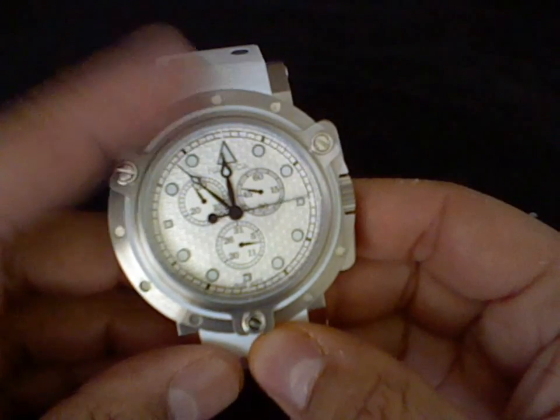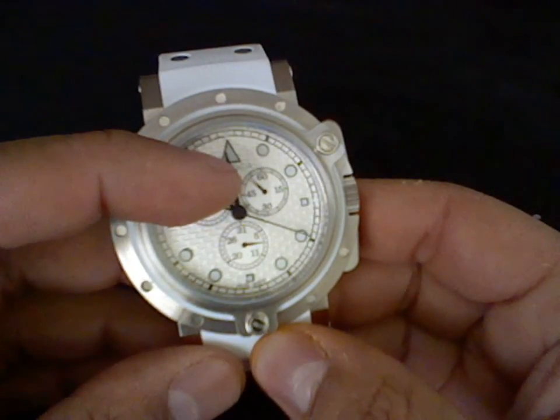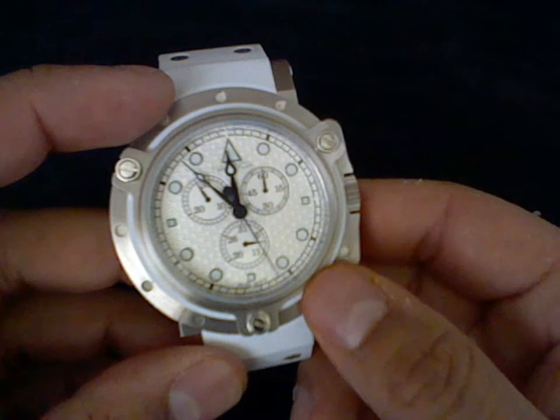You can tell the difference on the 3 o'clock sub-dial how the hand is ticking. That's usually how most quartz watches look. So that's really cool.